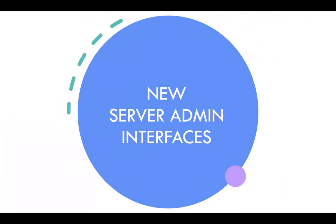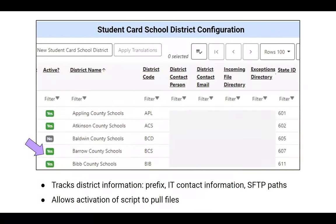The admin interfaces live in the server administration menu in Evergreen for Pines. The student card school district configuration interface has a list of all districts participating in the program, including their prefix.